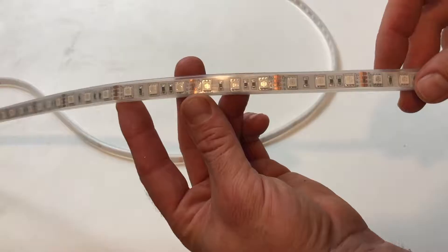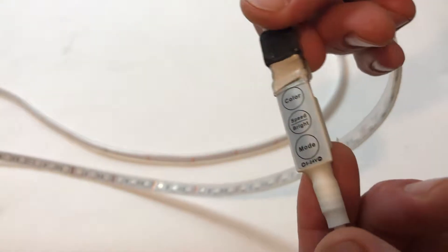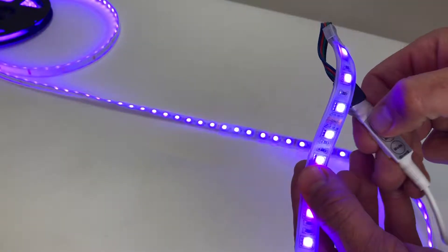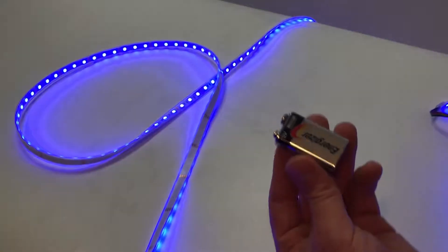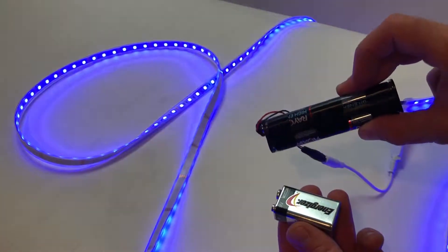First up are the color-changing strips. Densely packed with 60 LEDs every three feet and easy-to-use controllers, these strips will change 20-plus colors and dynamic modes, such as flashing, blinking, or fading of colors. Powered by a tiny 9-volt battery, or for brighter and longer-lasting use, a 12-volt battery pack.